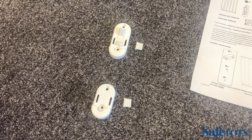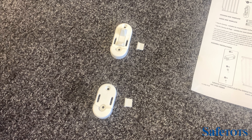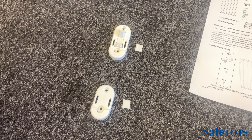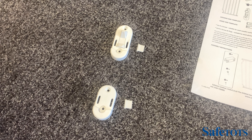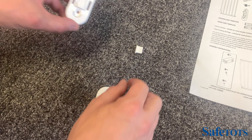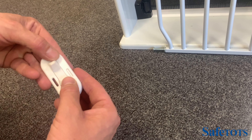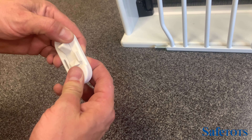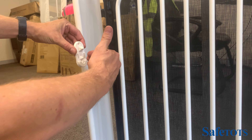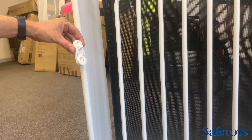The Eco Screw Fit gate comes with an optional one-way restrictor. This is especially useful when the safety barrier is being used at the top of the stairs, as the gate should always open towards the landing and be restricted from opening over the stairwell. The small plastic piece slots into either the right or left side, and when in position it will stop the gate opening one way but allow it to open towards you.